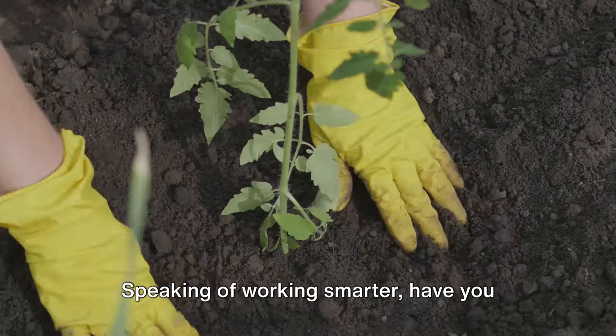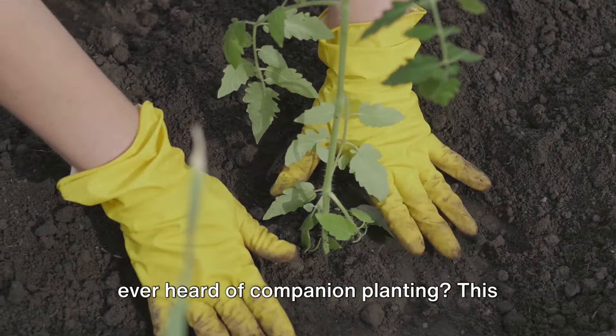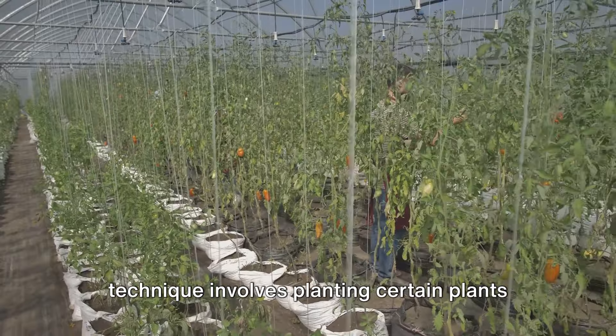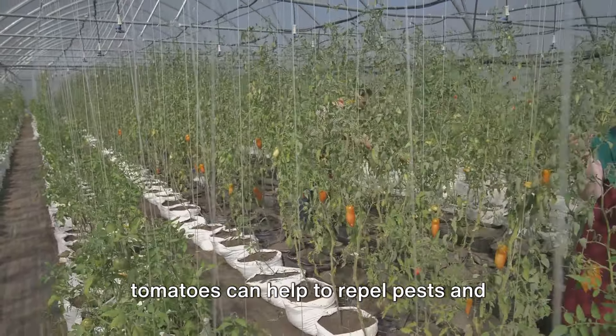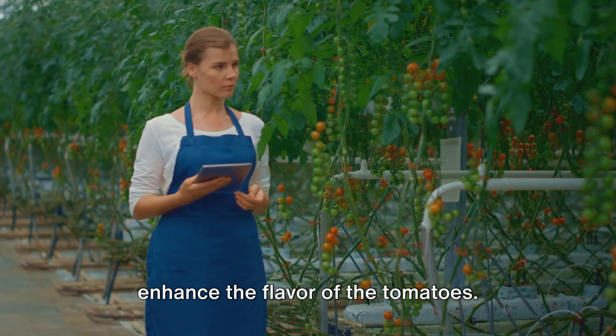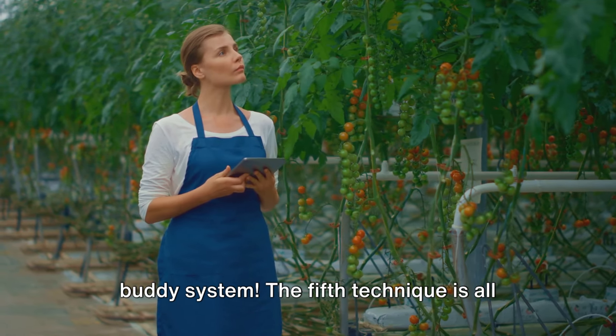Speaking of working smarter, have you ever heard of companion planting? This technique involves planting certain plants together to help each other grow. For instance, planting basil next to tomatoes can help to repel pests and enhance the flavor of the tomatoes. It's like having your very own garden buddy system.